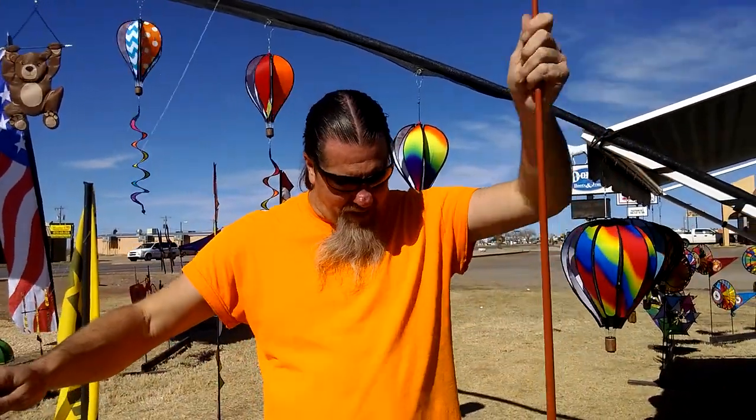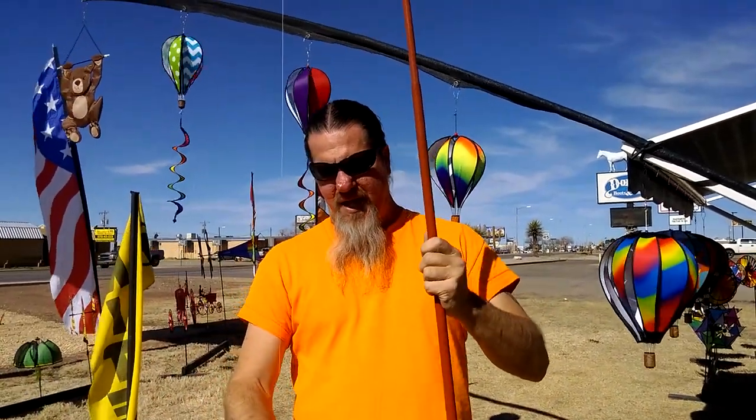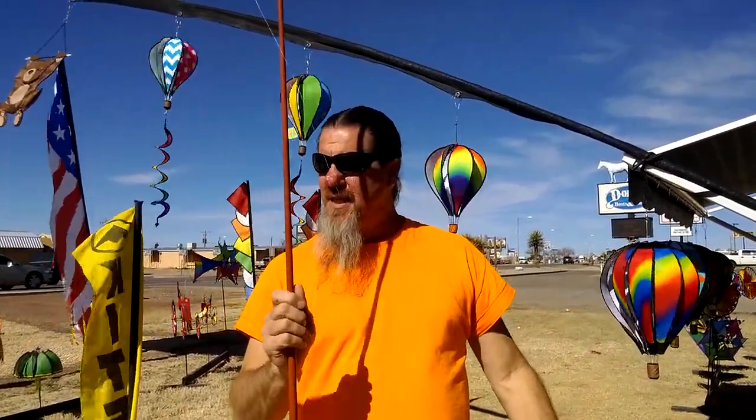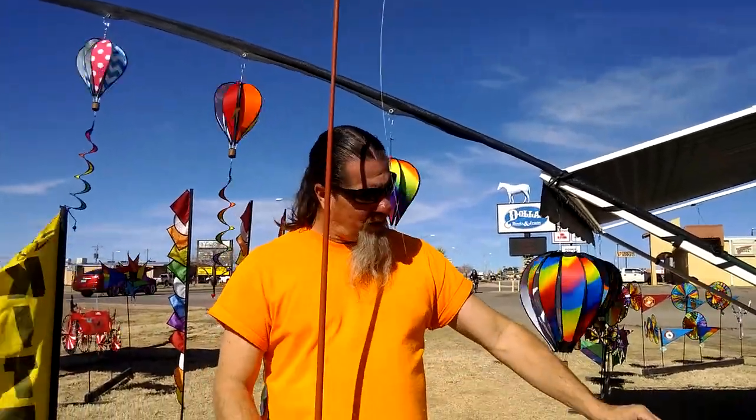So that's my spiel on the kite display that you absolutely need to have on your display if you're doing any kites or Premiers at all. This pole here is probably four or five years old. Anyway, that covers that. Thank you.